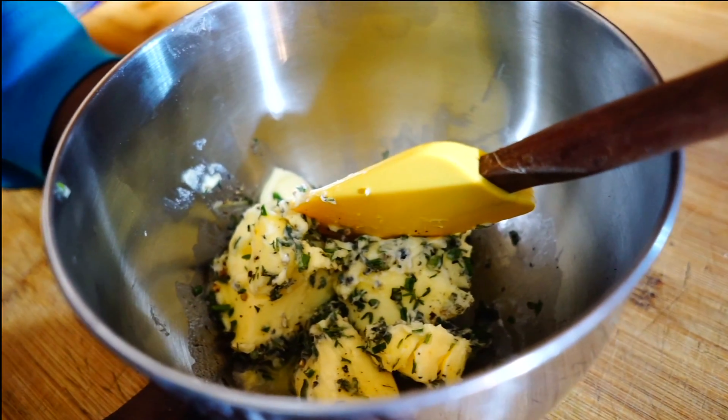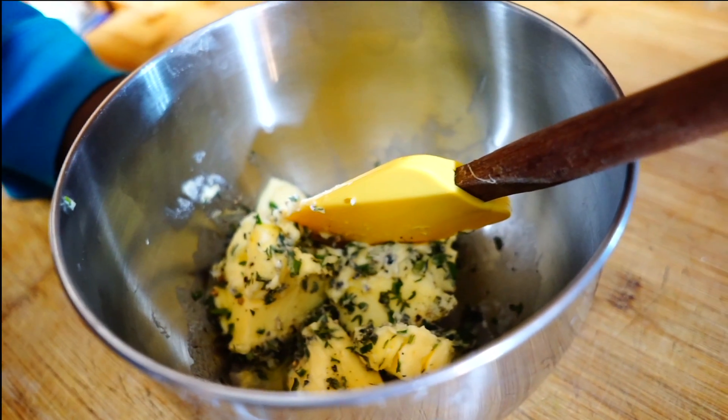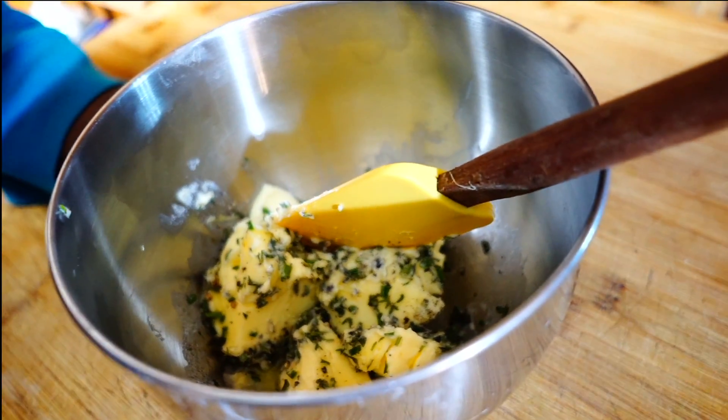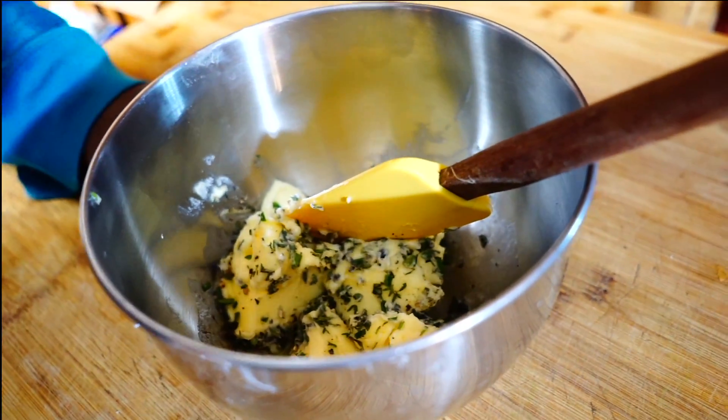I'm going to make herb butter right now. I've already put my ingredients in here. I just use unsalted butter, my herbs of choice, a little salt and cracked black pepper. Now I'm going to get it all and try to incorporate it all throughout the butter.